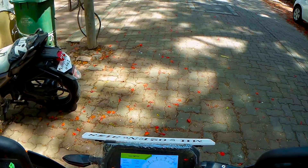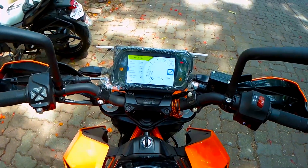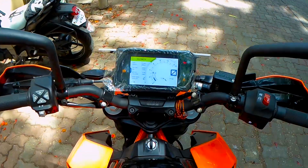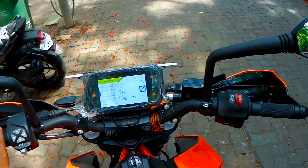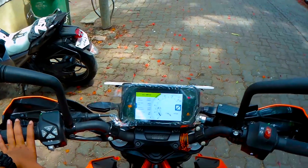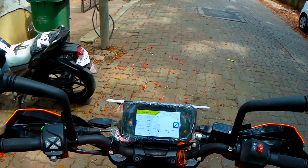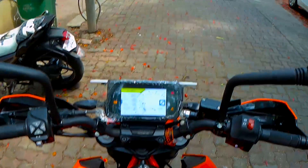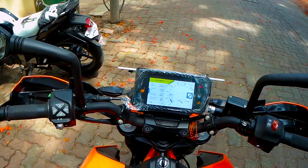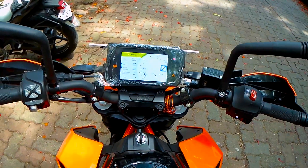First is the price — it is a bit costly, but with all the features you get, I feel it's good enough. I bought this bike for 2.65 lakh rupees, which is good for the features and power. But for some people it's quite costly, so you can go for the 250 — it doesn't have that greater top speed, but it's a light bike with a good power-to-weight ratio, and you can save around 65,000 rupees.